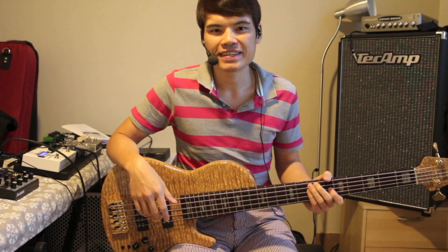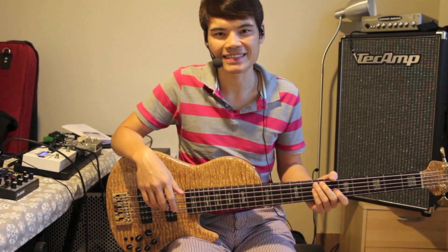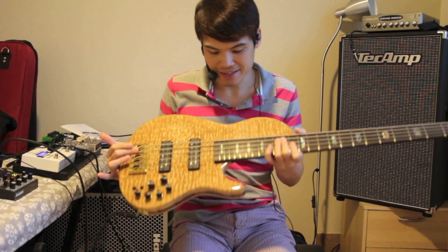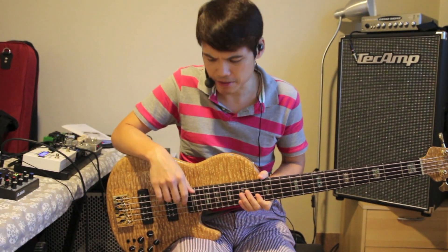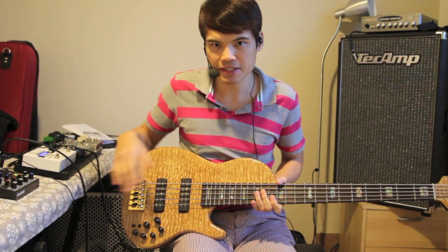Hi, this is Reginald from Bass Rig and thanks for watching our videos again. I'm just really excited today because I have probably just seen the most beautiful bass ever. This is actually from STR, Japan, possibly the top luthier in Japan. And you can see it's a beautiful bass, there's just tons of features here.